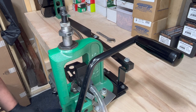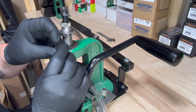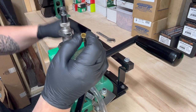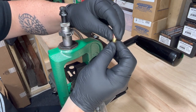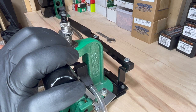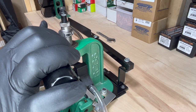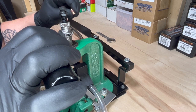So this process is a little bit confusing — it took me a little bit of time to wrap my head around it, so I'm going to take this nice and slow. First off, I'm going to take my case that I've already flared or belled so the projectile will snap into place and won't fall out. Now I'm going to place this case into my shell holder. Per the instructions, you should have it primed and charged with your powder already, so that way you don't have to remove the projectile later.